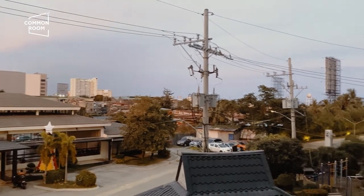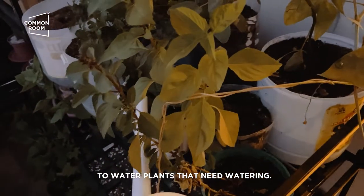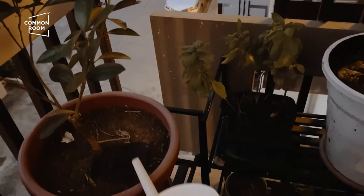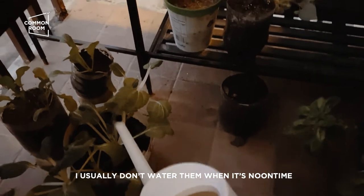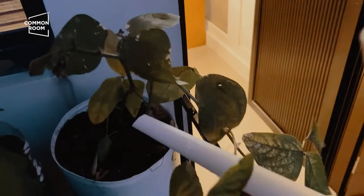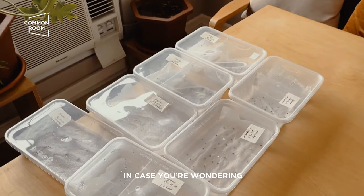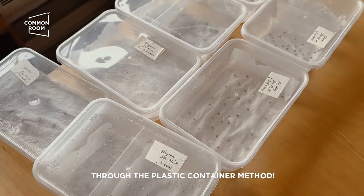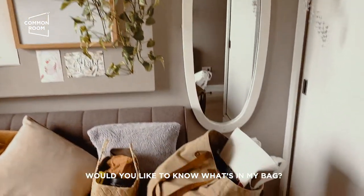Hey guys, next to do for my garden — of course, water. Plants that need watering. I usually don't water them at noon because they might go into shock since it's too hot. And in case you're trying to germinate seeds through the plastic container method, I'll show you that too.